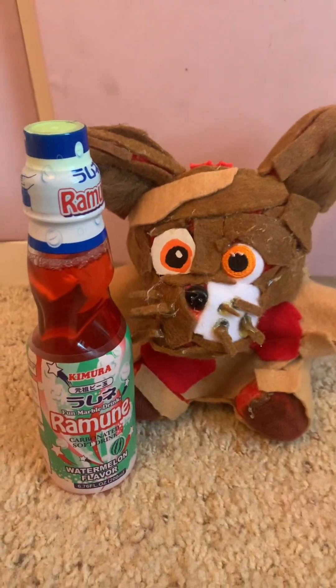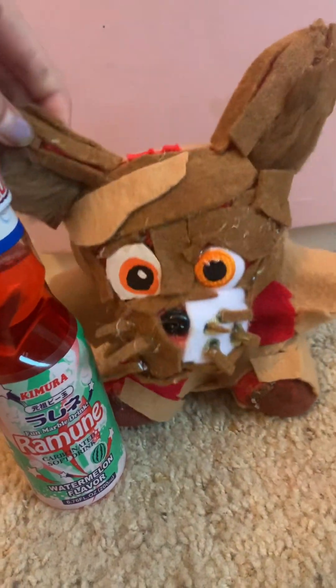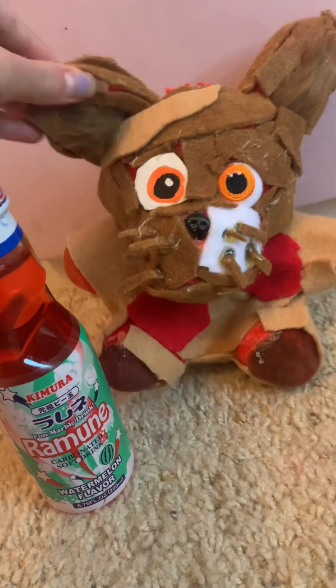This time it is watermelon flavor. And if you're wondering where I get these, I get these at 8PB — they're like two bucks. So yeah, let's get opening this.